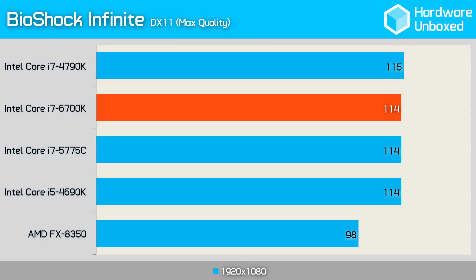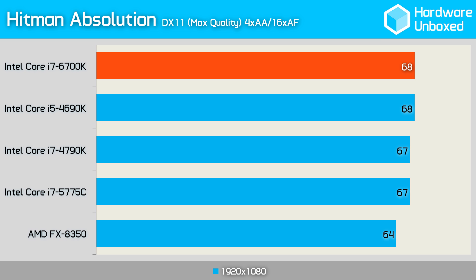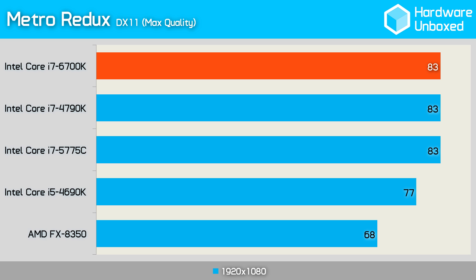Next up we tested performance with the GeForce GTX 980, running the same games at max quality settings. In Bioshock, expectedly the 6700K's performance was exactly the same as its rivals, as this is a GPU-bound game. Hitman Absolution generally weighs heavily on both the GPU and the CPU; however, at the settings we tested it tends to be more GPU dependent, as you can see from the results which are all very similar. Metro Redux is heavy on the CPU, and there's a noticeable difference between the 4690K, the 4790K, and even more so the AMD FX-8350. However, if we look at the 4th, 5th, and 6th gen Core i7 processors, we see no difference.